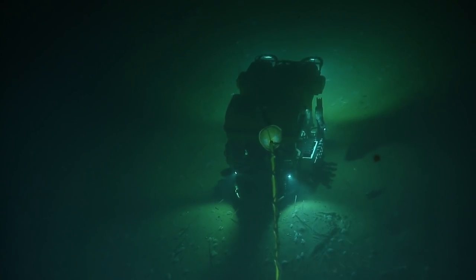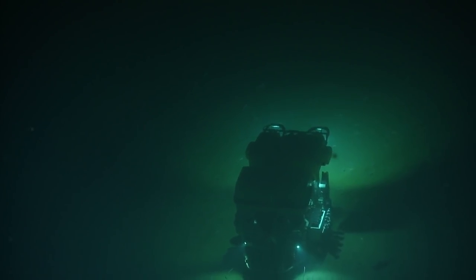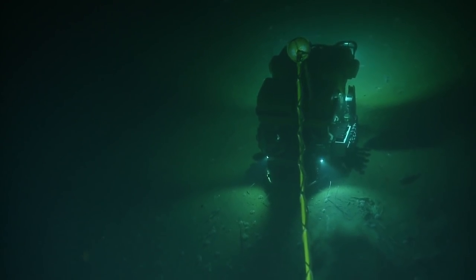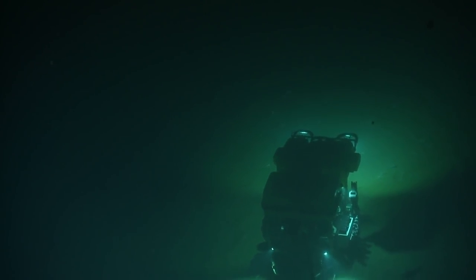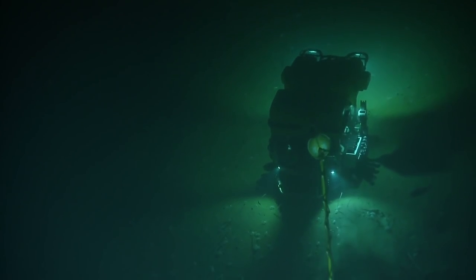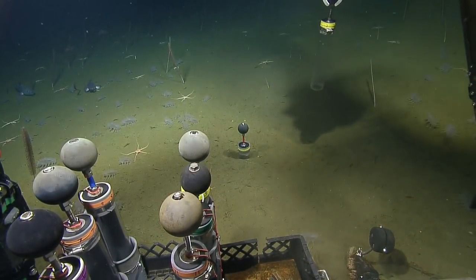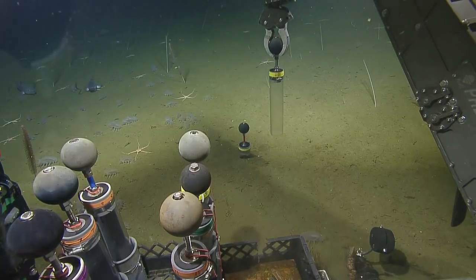Hey Lisa, this is Paul. You want a description of what we want the cores for? Tell the people watching us what you plan to do with them. So we're interested in the bacterial communities that live in these sediments. Do the sediments sometimes fall out once they're in the quiver? Once I get them in there and push down on them, they're plugged up.